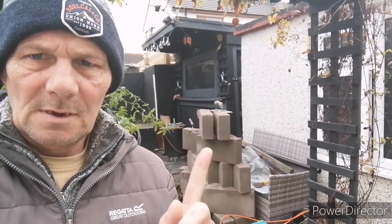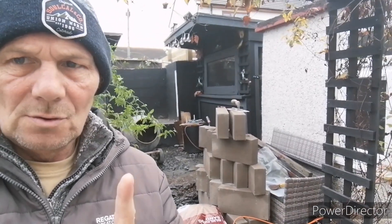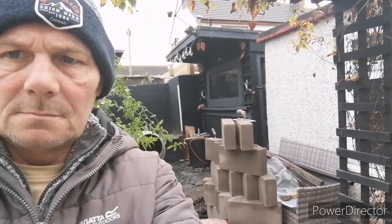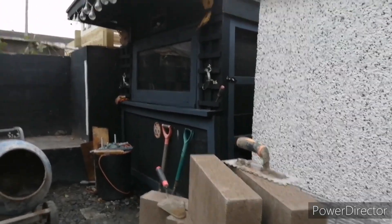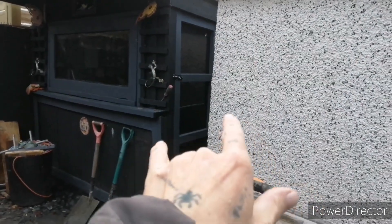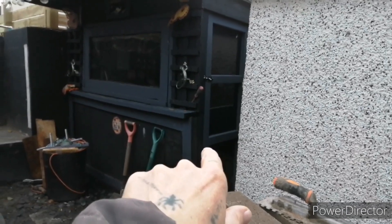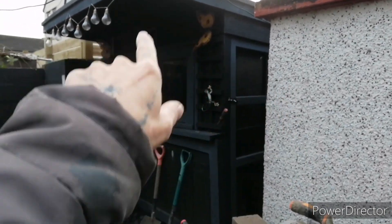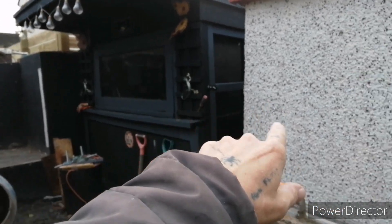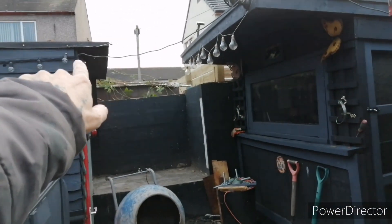Hi guys, welcome back. If you look here I have a load of building stuff. I'll spin you around and tell you what I'm going to be doing. If you look at the garden bar door there, that gap is too small — the gap between the wall and the side of the bar. So I'm going to take the front off the garden bar, this side wall is coming out, and I'm going to open the bar right up so it comes right across to the filter shed.